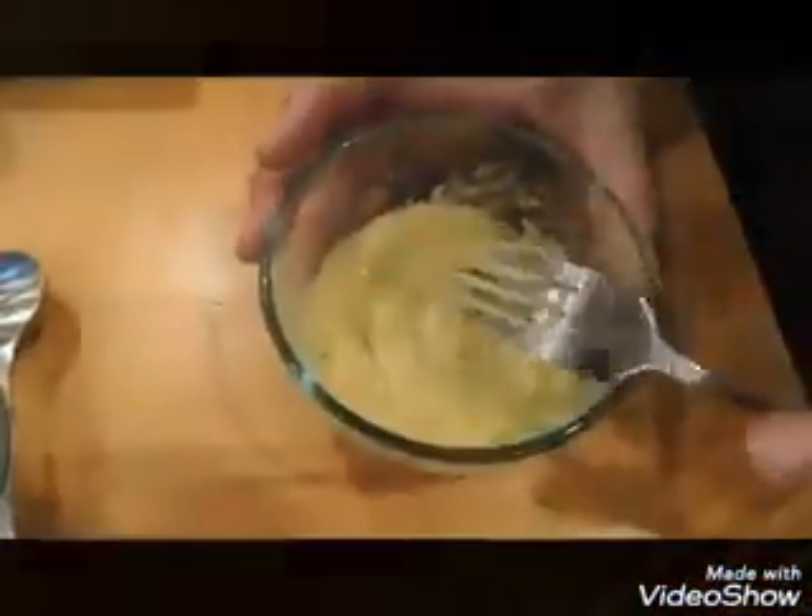And a half teaspoon of salt, one egg, and mix it all up. Do you have any idea about how many carbs are in there? I don't, but it is low carb — we can look that up in just a second. This is for all of you bread lovers out there who really yearn for bread but can't have the carbs.